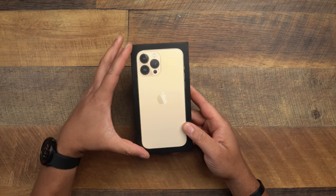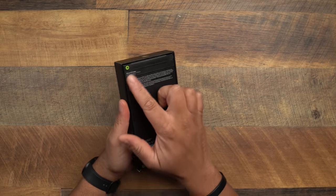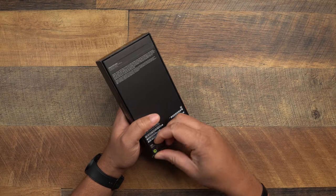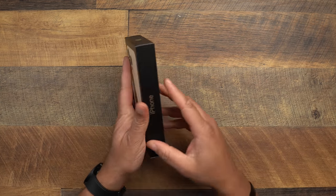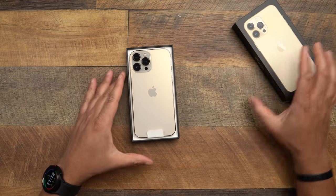Let's get into the unboxing. Black box this year with the iPhone facing backwards — last year the screen was facing up but now they turned it down. No more plastic this year; the plastic is gone. We've got pull tabs instead, so we're just going to do it like that real quick.